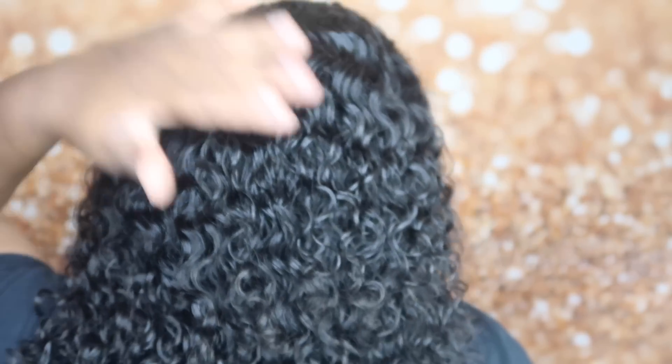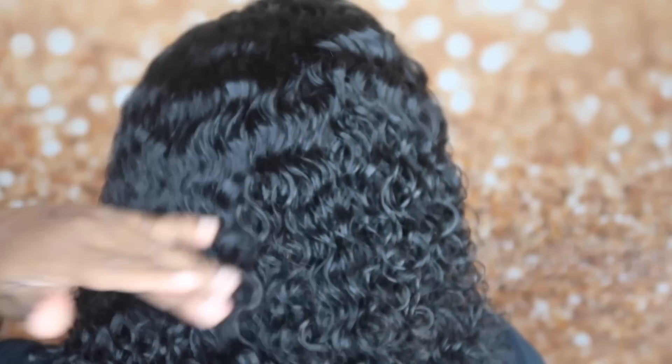But let me just show you guys how this curl pattern looks dry in the back. This hair is completely dry. You can let it air dry if you want to. I didn't air dry mine.